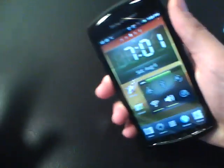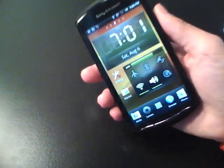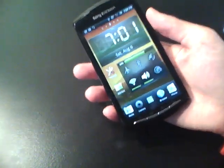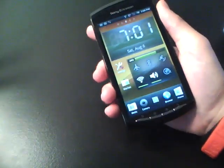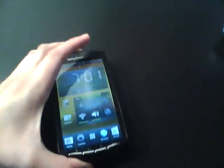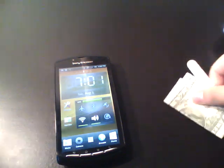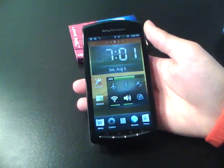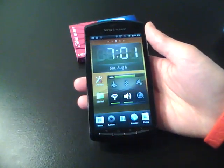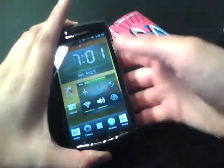It fits nicely in the hand — it feels more like carrying a very slim PSP Go. And it's also a phone. It does weigh in at 175 grams, so you'll feel it in your pocket, but it's pretty manageable. For all you guys out there, it really won't make that much of a difference.